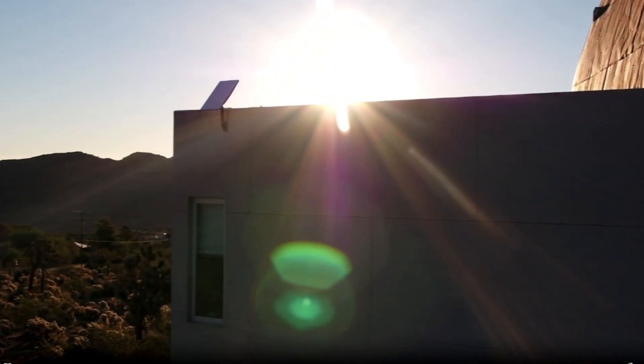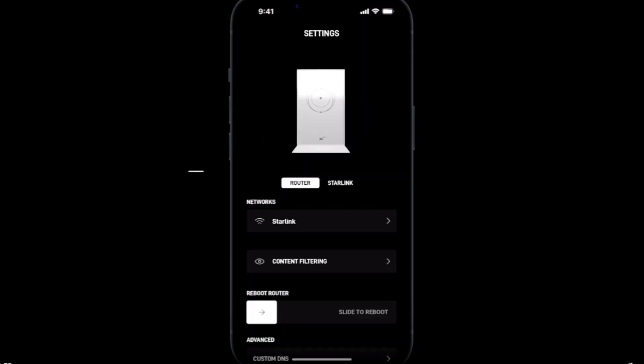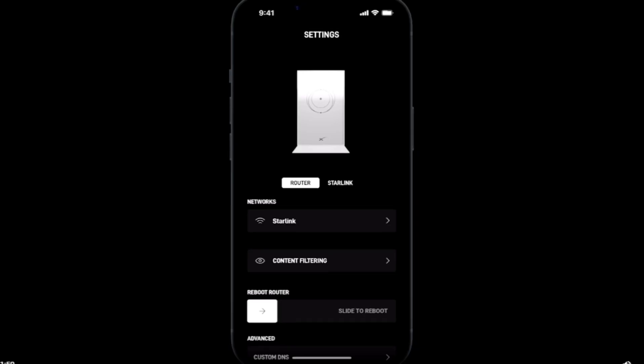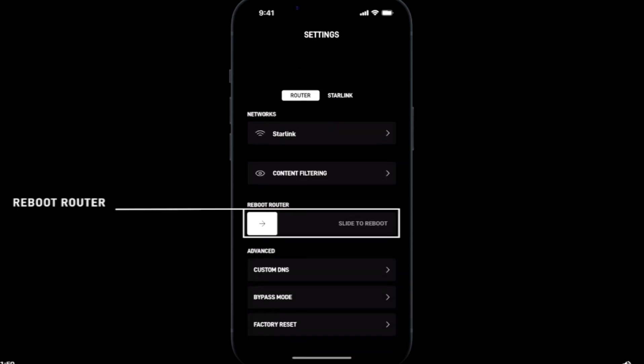To start, open the Starlink app and navigate to the settings. Select which device you would like to reboot — router or Starlink dish. For this demonstration, let's reboot the router first. Under the image of the router, you will see 'Reboot Router.' Slide the toggle to the right and your Starlink will automatically reboot.